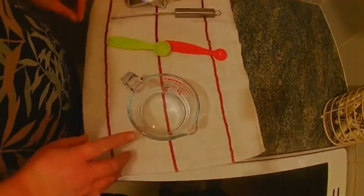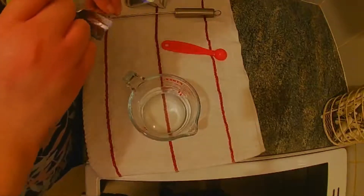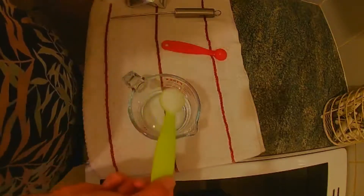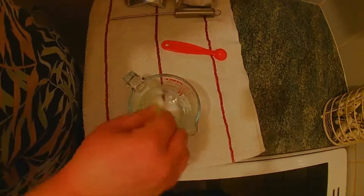The first thing we need to do is make up some citric acid — this recipe does not use rennet, so it's only citric acid. I've got 125ml of cold water and I'm going to add a teaspoon of citric acid and stir it around until it has dissolved.